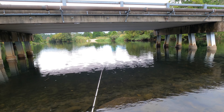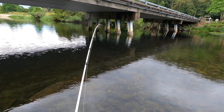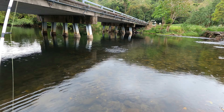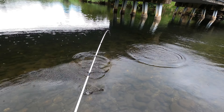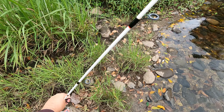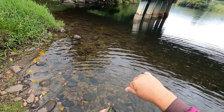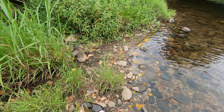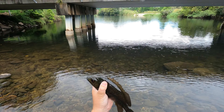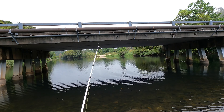Nice big runs. There we go, come back this way. That's a solid fish, a fighting solid. That's the second solid. That's a big one — that's a decent one.